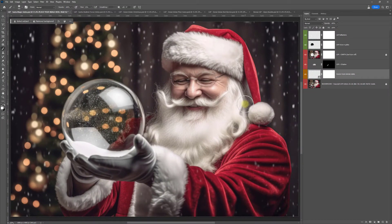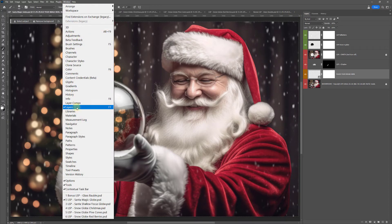I'm using Photoshop Creative Cloud, but the same principles apply whichever version of Photoshop you're using. You're going to want to be able to see your layers panel. If you can't, come up to Window up here and choose Layers.